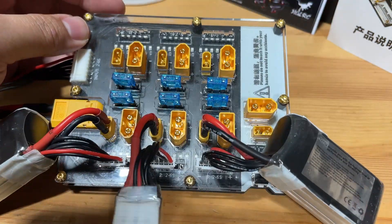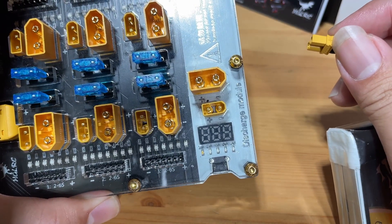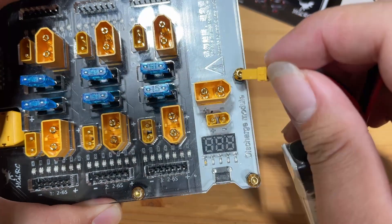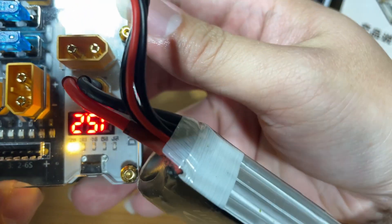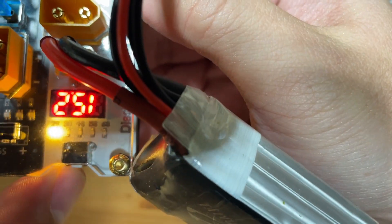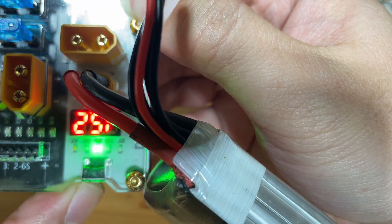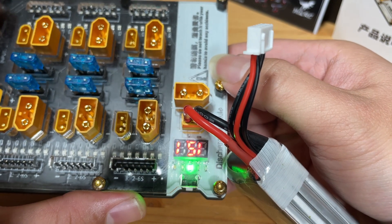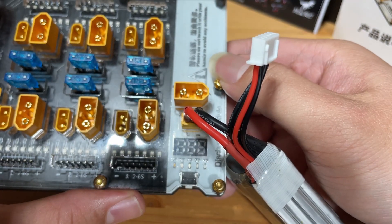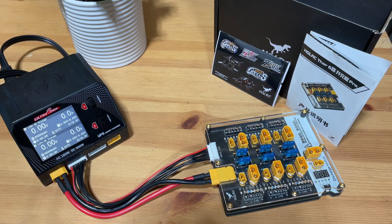This charging board also comes with a built-in discharge module that will discharge your battery down to 3.8 volts. After plugging your battery in, you have to manually select the correct cell count — this is a 4S battery so we're going to switch it to 4S. This discharging function uses heat to release the voltage, so it will get really hot during the process. I personally do not use this for discharging, but it's a good addition to have on the go.